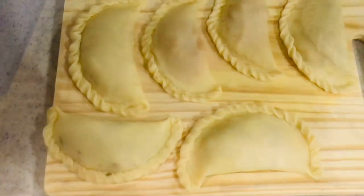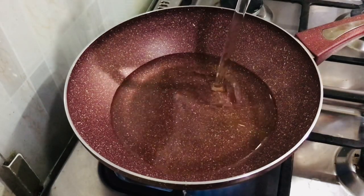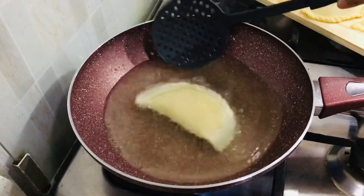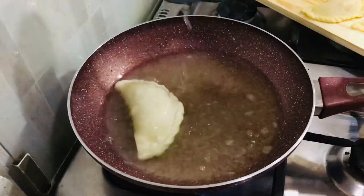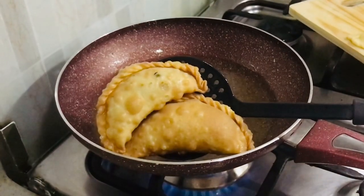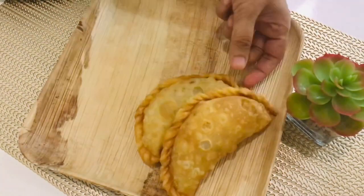Now that the puris are ready, let's move on to frying them. Take a pan, add oil, and let it heat — the oil shouldn't be too hot, just medium heat. Add a puri and keep frying. At this moment my little one was jumping in the kitchen waiting for the first puri, so I was waiting to give it to them. It's time to serve now!